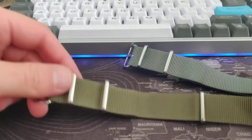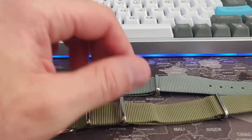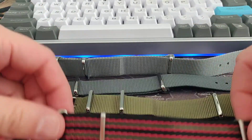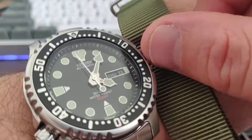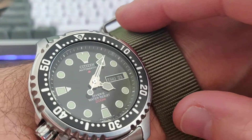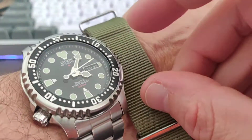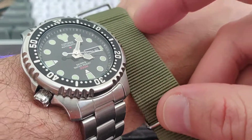Right now I'm wearing it on the original bracelet it came with, but I have the grey and the green CWC straps here. My favorite is really the green, because the color of this green strap really matches the color of the lume on this watch — that's why it looks so fantastic together. The hardware also matches the case. The Citizen NY0040 and this green CWC strap are like a match made in heaven.